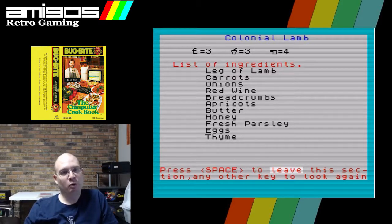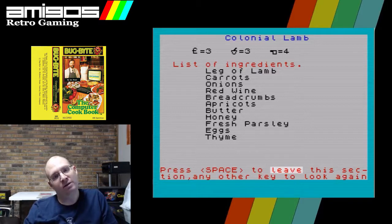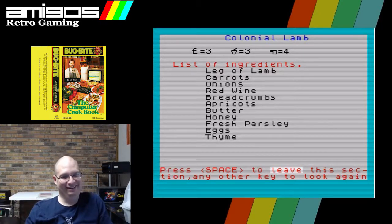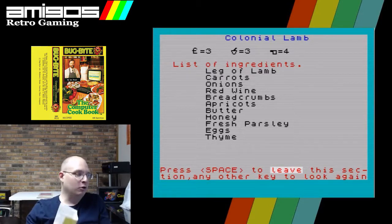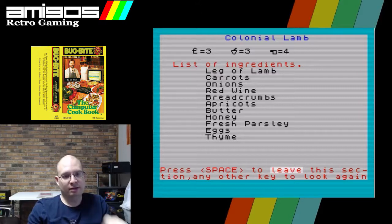Colonial lamb costs three pounds for all of these ingredients — something tells me it would cost rather more these days. It serves three. What does that four mean? Kind of looks like a pot, so maybe it's four hours of cooking time, or four pans. This is the list of ingredients, but does it tell you anything about how to make this dish? Press space to look, any other key to look again.